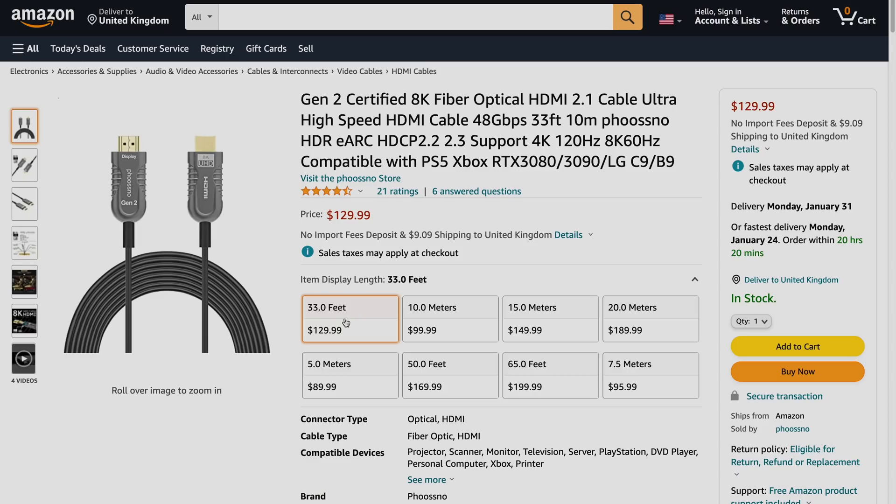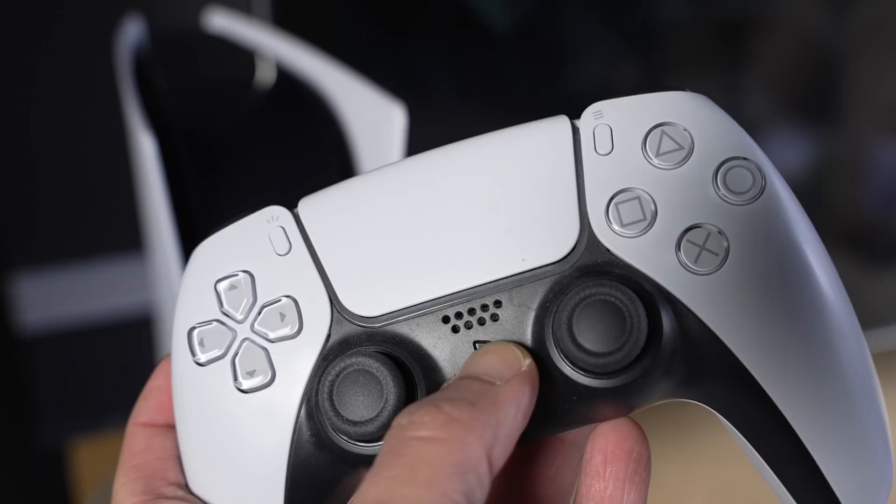I will leave an Amazon purchase link in the YouTube description below, but I would only buy this cable if you absolutely need the extra length. For shorter runs, even the cable that comes with the PS5 should work, as I've tested and demonstrated in a separate video.